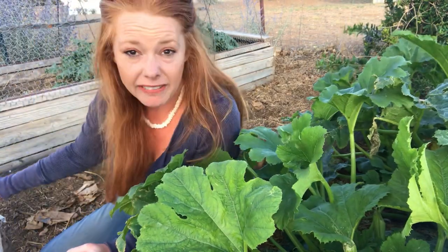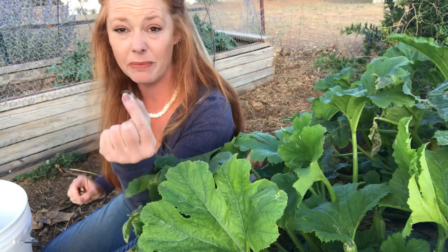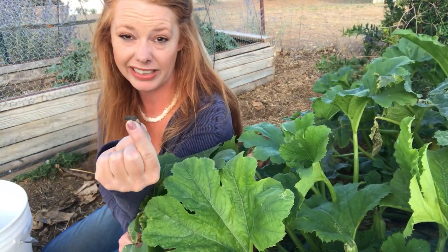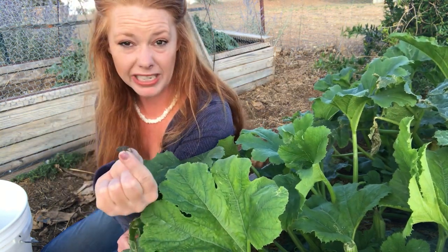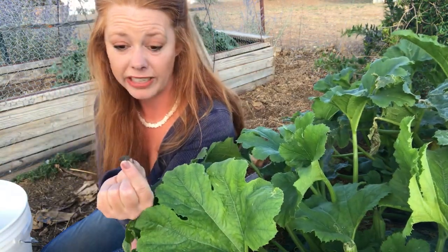I've also got a five-gallon bucket of water here and you can drop these guys into it. They can swim though, and if there's anything they can grab hold of on the edge of the bucket, they will get out and climb right out. So don't just dump them in and expect them to die. I'm going to throw one in here just to keep it occupied while I talk to you.